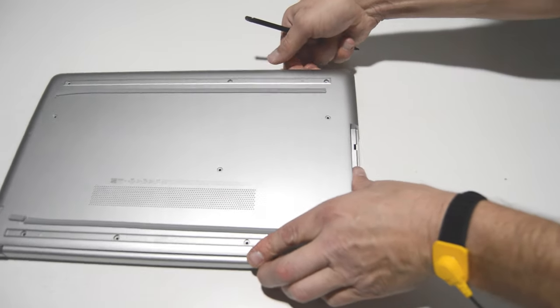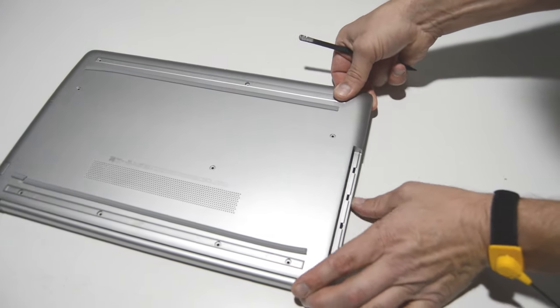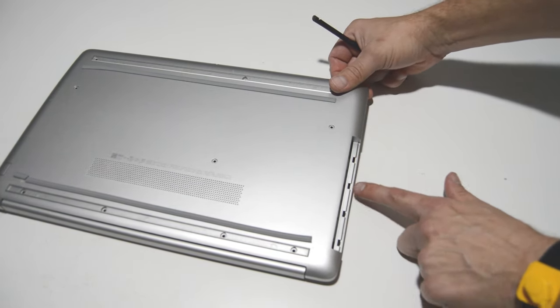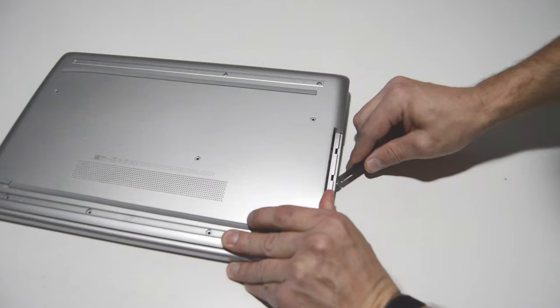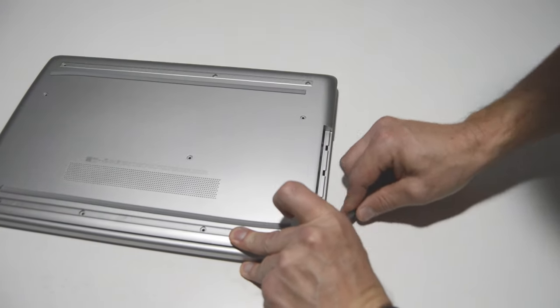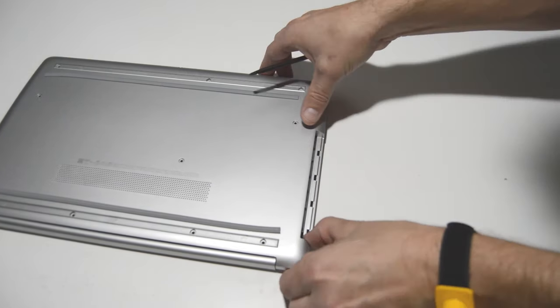We can go ahead and continue popping that bottom case off. On this part right here, you might want to be a little bit more careful. This thin piece of plastic under the optical drive is one of the more common pieces that break on the bottom cases. So we'll just make sure that we don't put too much pressure on that.